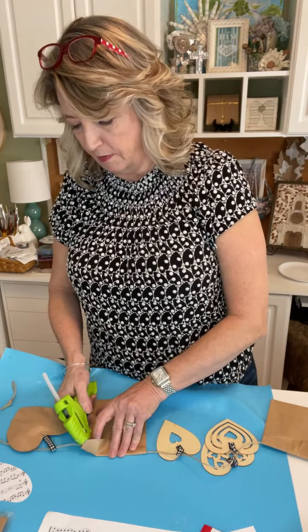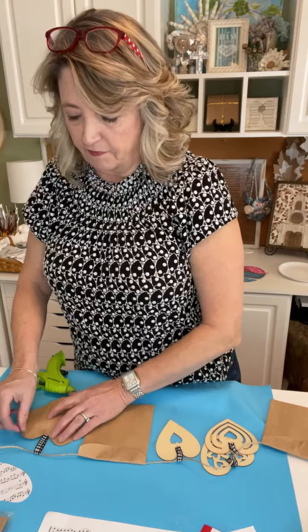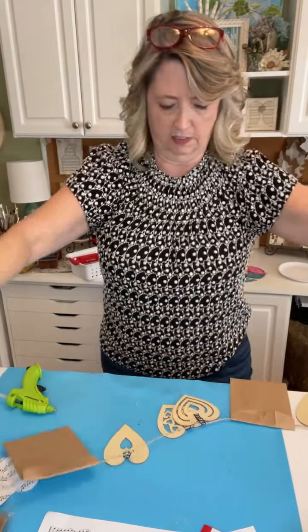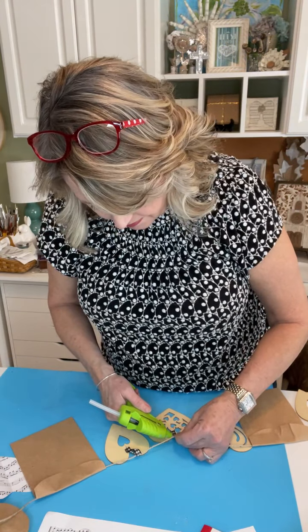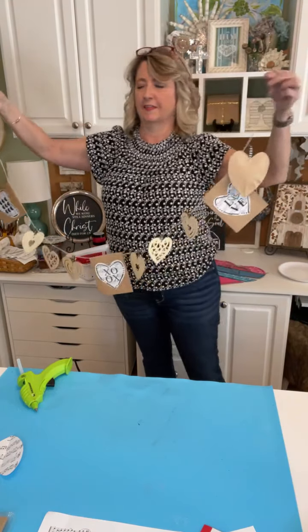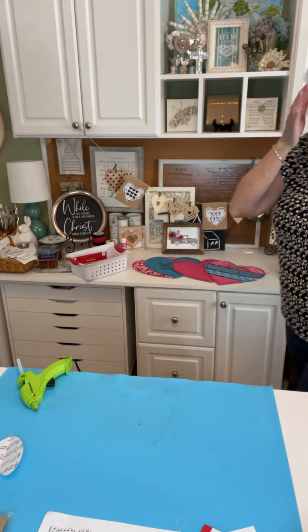You can just type 'Dreamy DIY' into the Facebook search bar, answer the questions, and then click the photos button to scroll through all the photos that have been shared — there are so many good ideas. Let me fix this piece I missed, put it back up here, and you can see what it kind of would look like. Let me show you the red version before I forget.